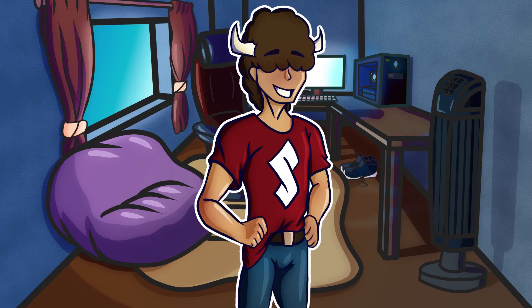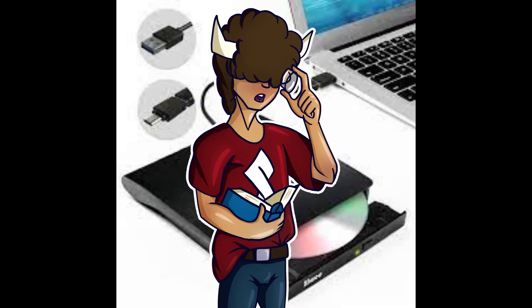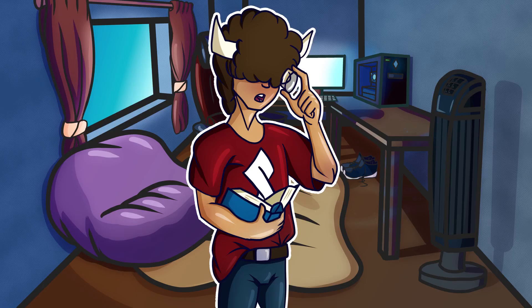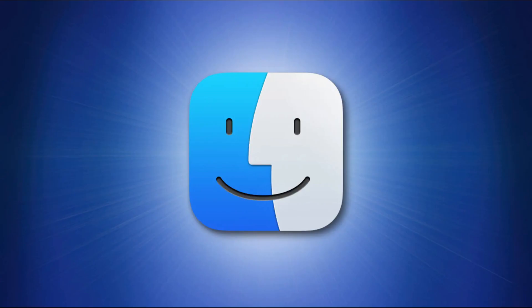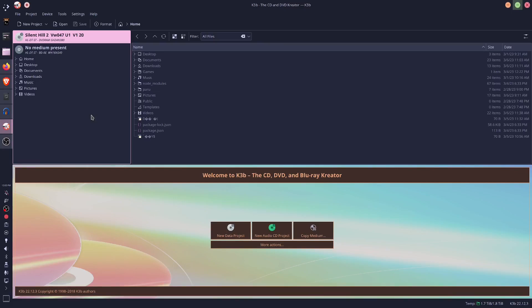To rip a PS2 game, you're going to need a couple of things. First, a working DVD drive — I have an internal drive, though you can get an external USB drive on the cheap. Make sure it supports DVD-RW; the RW stands for rewritable. Then you need a program to actually rip the stuff off the disc. For Windows, I recommend ImgBurn. For Mac, you can use Handbrake or apparently Finder, which is pretty cool. On Linux, there's K3B or XFBurn, or if you're feeling frisky, you can do it on the terminal. I'm on Linux, so I'm going to be using K3B.